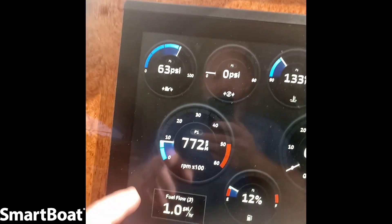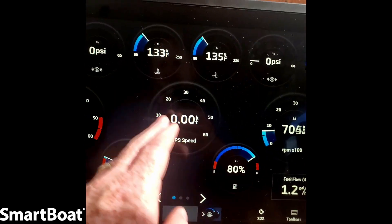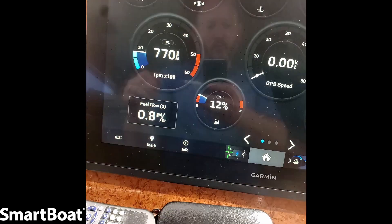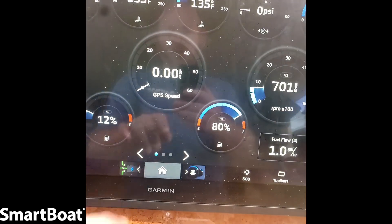We finished the installation of the ASM system on the Burger and now we're just going to log into these Garmins. We've already set them up for the most part, but I'll still give you a quick overview — all the data is coming through, very simple process. We have engine data, we have GPS speed, we have pressures and temperatures, we have fuel flow from our brand new fuel flow sensor installed down below, as well as our tank data.